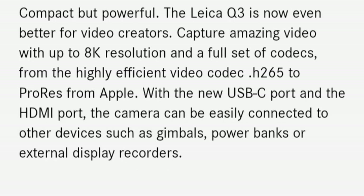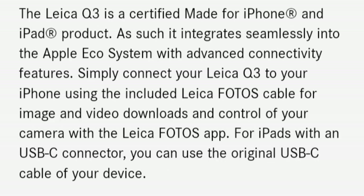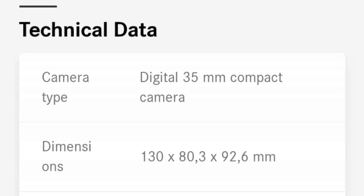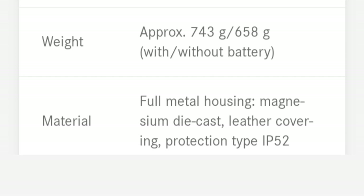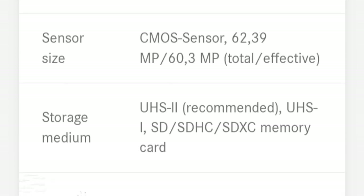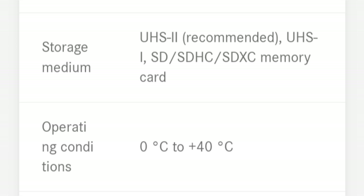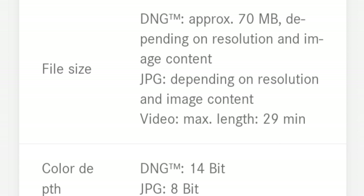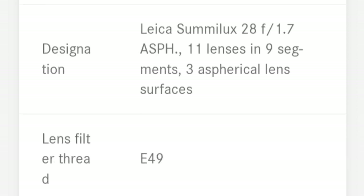My setup is simple: single shots, sometimes more, highlight-weighted exposure, field focus. I adjust aperture and exposure as needed and usually leave ISO on auto. My main mistake while setting up the Q3 was to go for mechanical shutter only, to avoid dealing with rolling shutter. At only 1/2000th of a second, the Q3 is too slow to shoot at f1.7 in bright light.